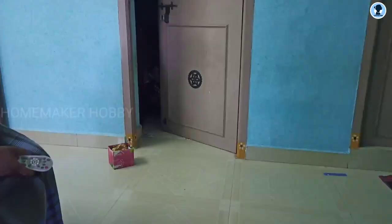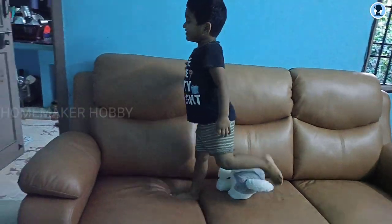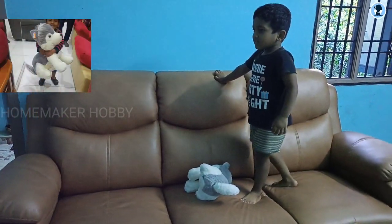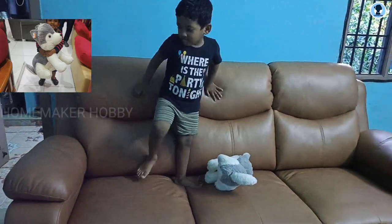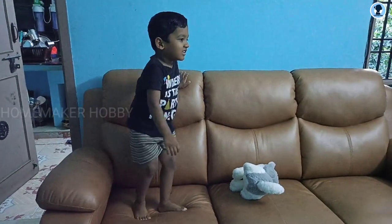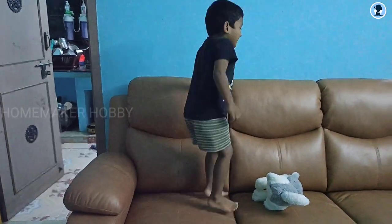That is the link in the description box — check the link in the description box for the location of the Sarvana Stores. This is the Paw Patrol doll.